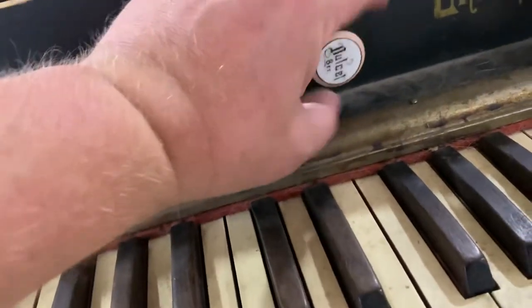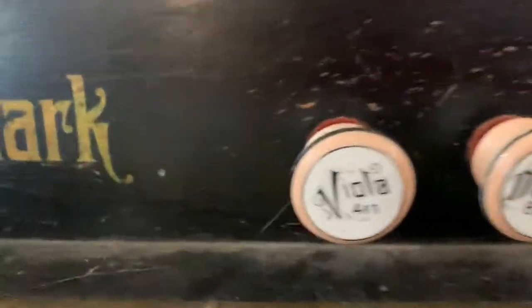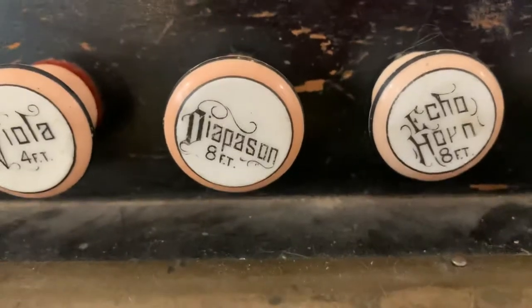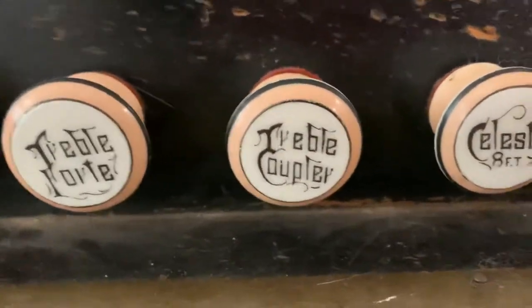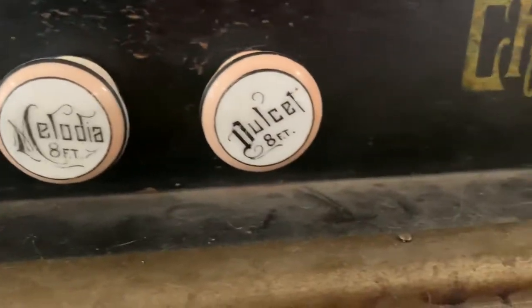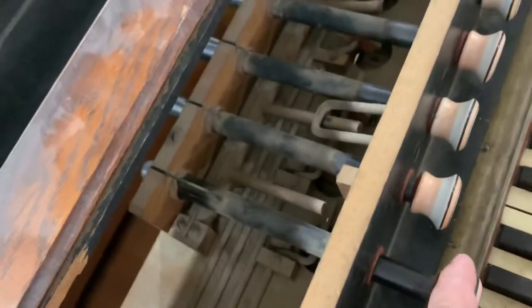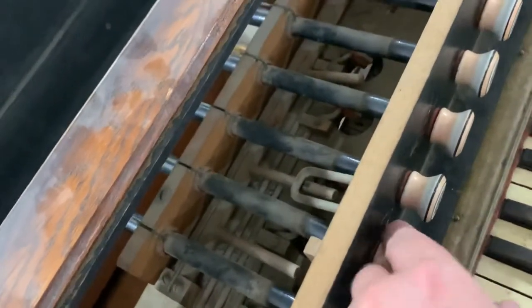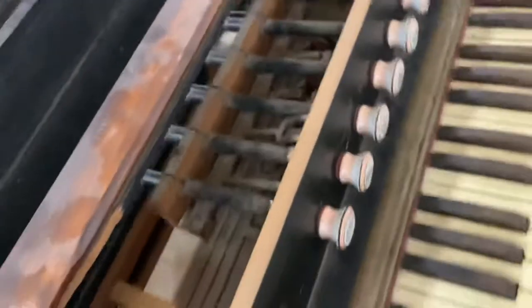They only made these between 1884 and 1889. The stops are labeled: viola, echo horn, bass coupler, bass forte, vox humana, treble fortant coupler, celestine, salodia, and dolce. Each one of these, if you pulled them out, would engage certain reeds — some did more things than others.